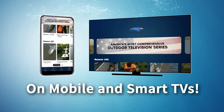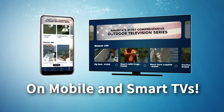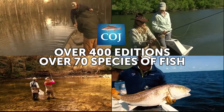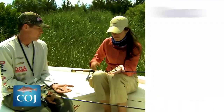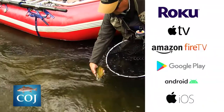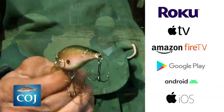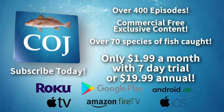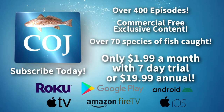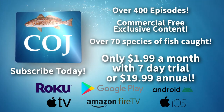The new Carolina Outdoor Journal app is available now in the App Store. Get access to over 400 editions. Watch and learn from professional guides and expert anglers catch over 70 species of fish, plus new exclusive content available now on Roku, Apple TV, Amazon Fire, Google Play, Android, and iOS. Download and subscribe to the Carolina Outdoor Journal app today.